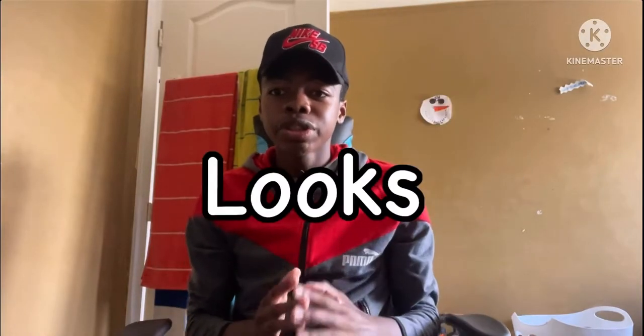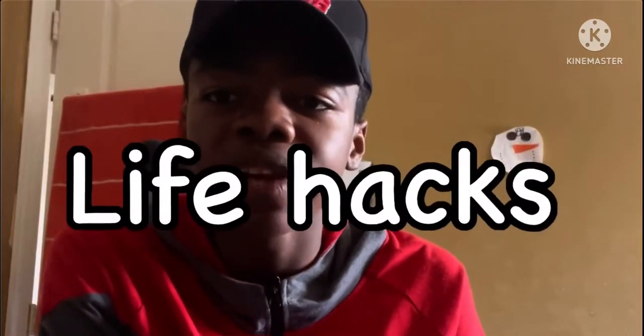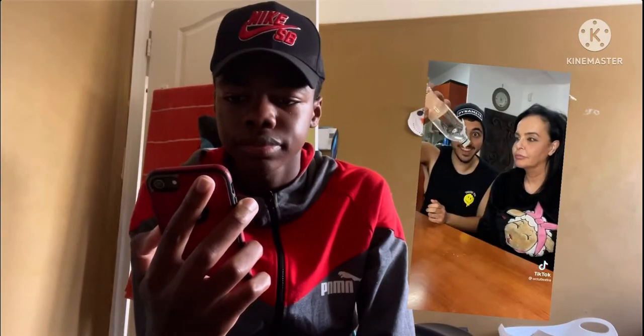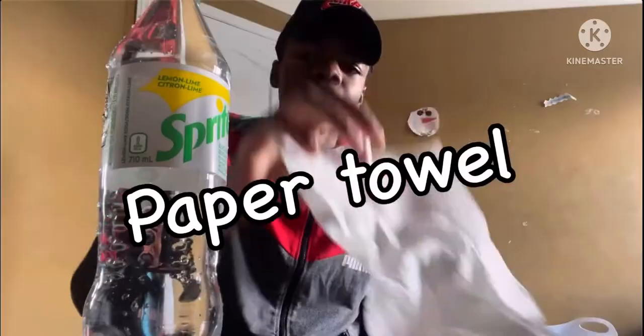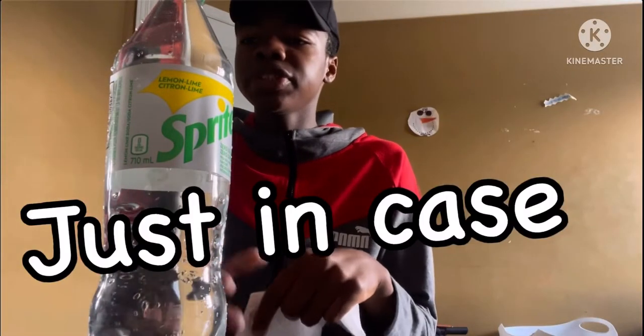The next life hack looks really fun and I can't wait to do it, so let's watch the video. Also, before we start — there were a lot of life hacks in this video but they were taking time, so I just went directly to the part we're going to do. Okay, so we're going to do this life hack. I got the materials: I got my water, I filled the bottle, and I got two papers — a paper towel and a toilet paper. Let's first start with the toilet paper just in case it doesn't work, so we can try the other one. Let's go.